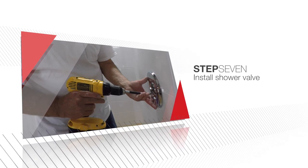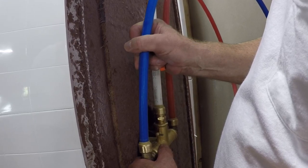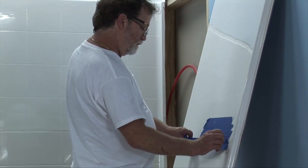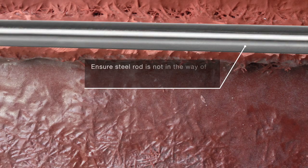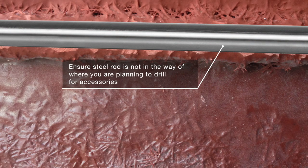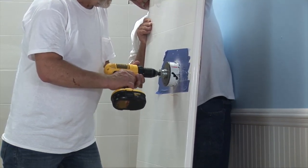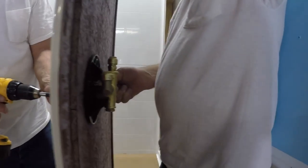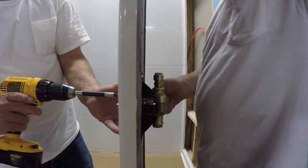Refer to the valve manufacturer's instructions for conventional sweat installations. For this demonstration, we'll be installing a valve with PEX connections. First, find the desired location of your valve and apply protective masking tape over the area to be cut. Each wall panel has steel rod supports around the perimeter; be sure to check that where you are about to drill does not interfere with one of these rods. Mark the center of your valve and drill a hole in the diameter listed in your valve instructions, then drill a 1-inch hole for the supply outlet. Mount the valve directly to the panel by connecting the front trim plate to the valve body using the mounting screw provided by the valve manufacturer.